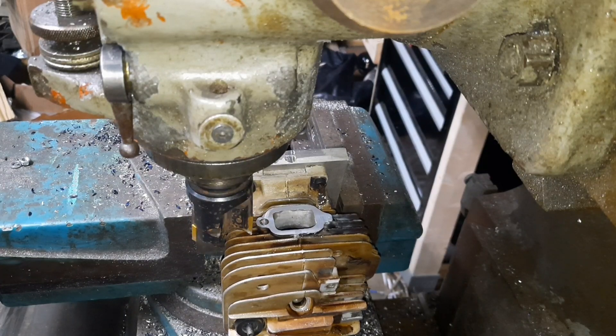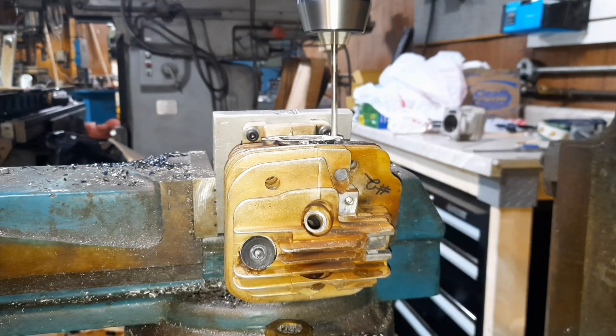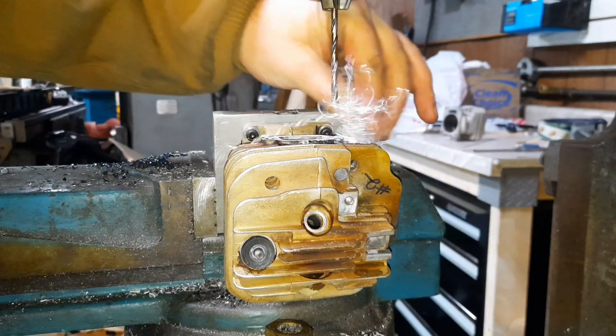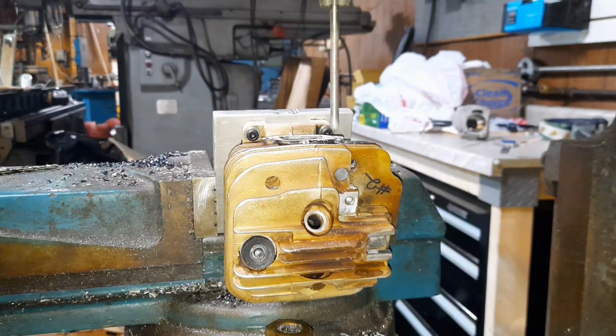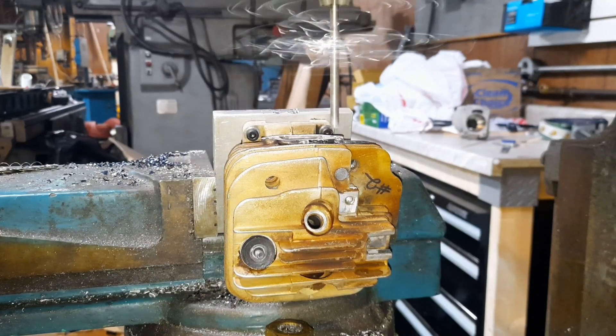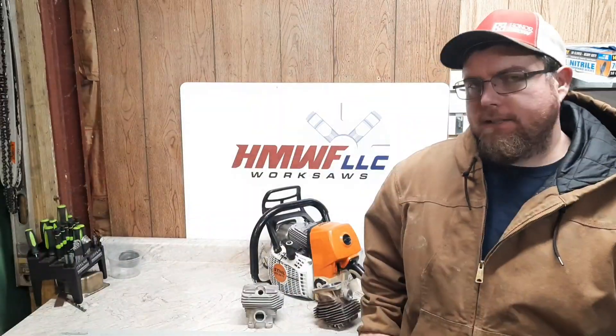That'll work there. Now we'll locate and drill and tap the other hole. Let's get the hole all drilled in it now. That's the tap drill size. We'll do the clearance drill so it's ready to go.